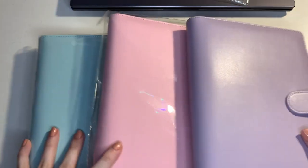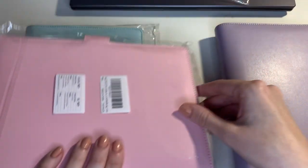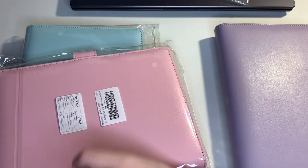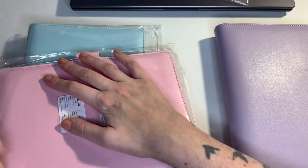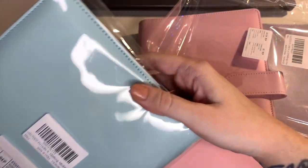So I do have these three A5 binders — I actually really like them, that's why I purchased some more just in different colors.